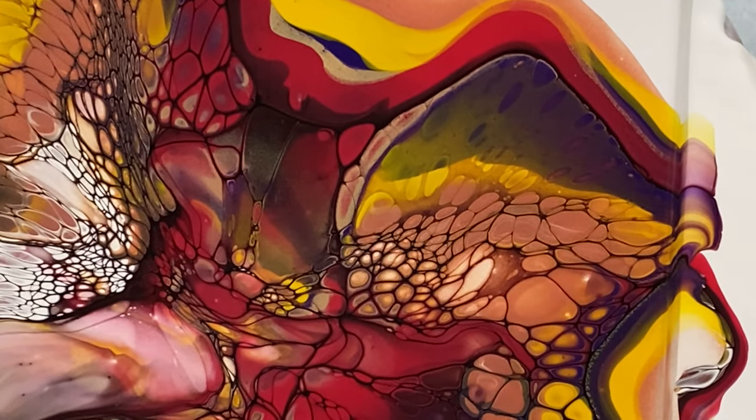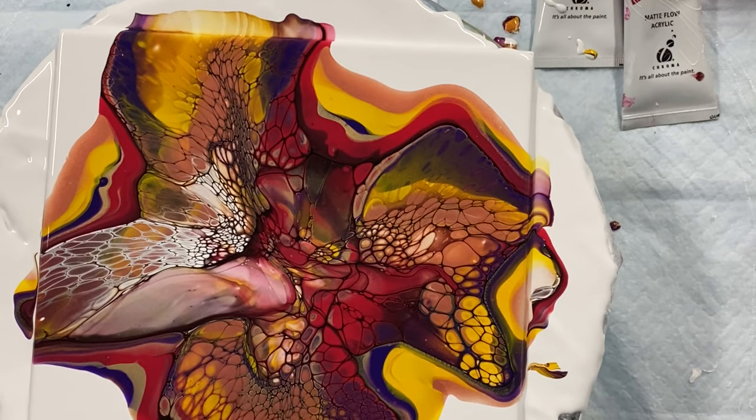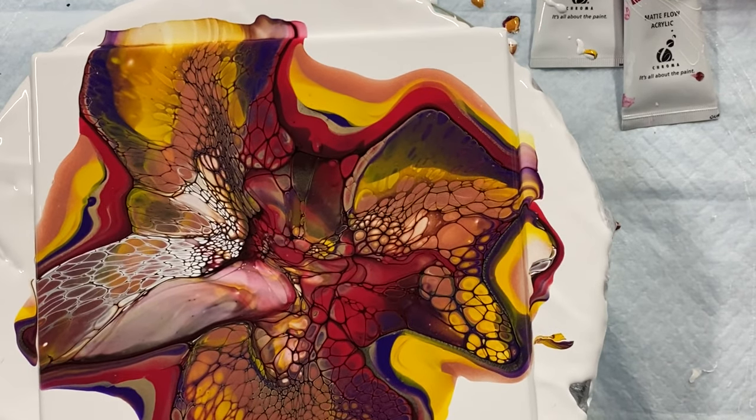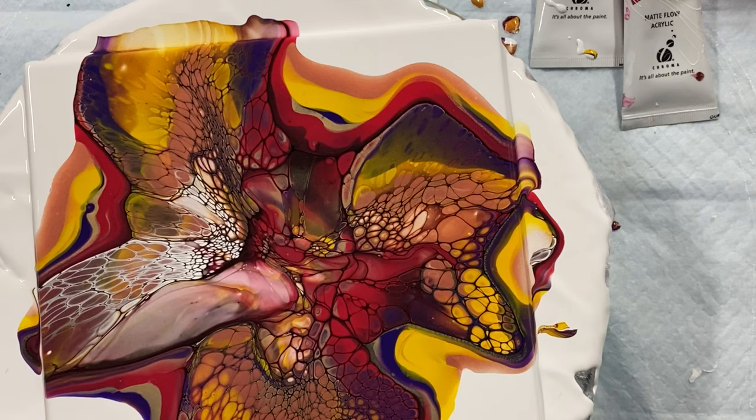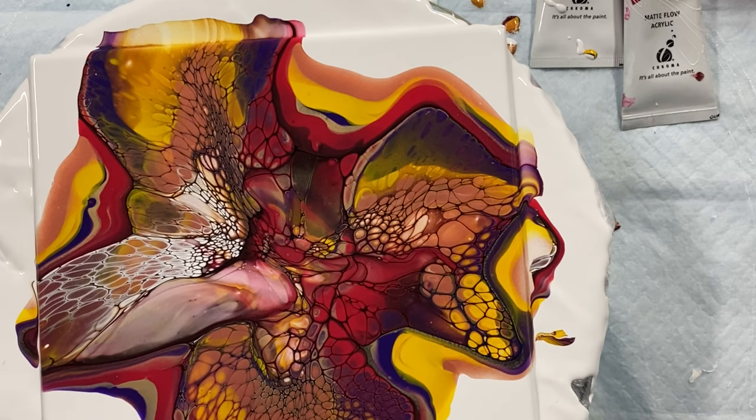Look at that! Woo, I love this zoom. Okay, I'll see you in the next video everybody. Have a great day. Stay tuned.